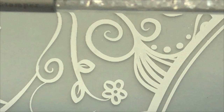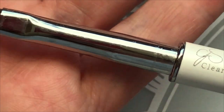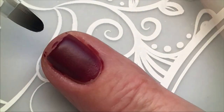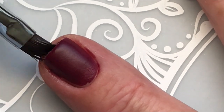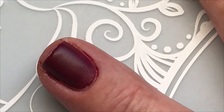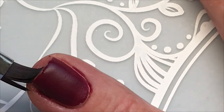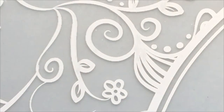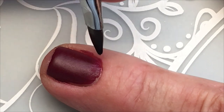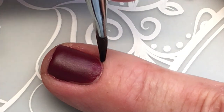I just got it so I haven't used it yet. It's from Clear Jelly Stamper — this is how it looks. It's perfect. It's extremely thin so you can get in there in the corners. I'm very happy with it. It's the first time I buy a cleanup brush from Clear Jelly Stamper.